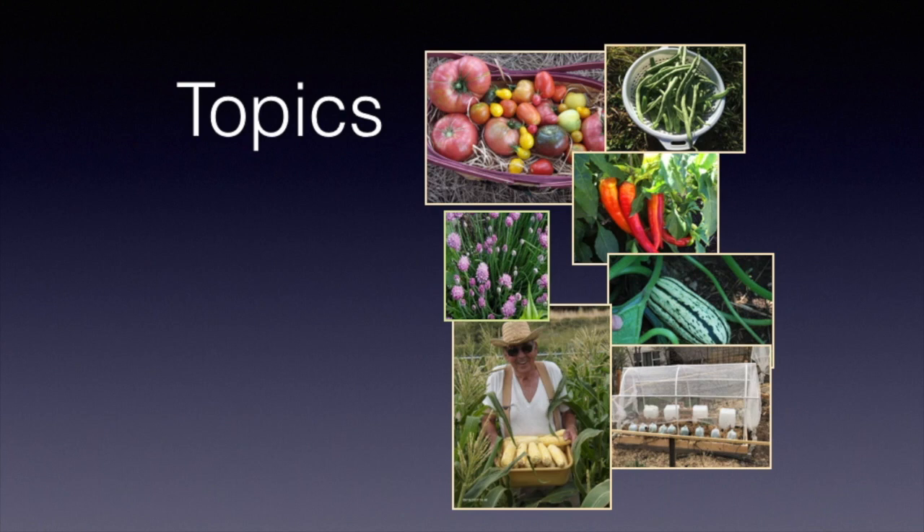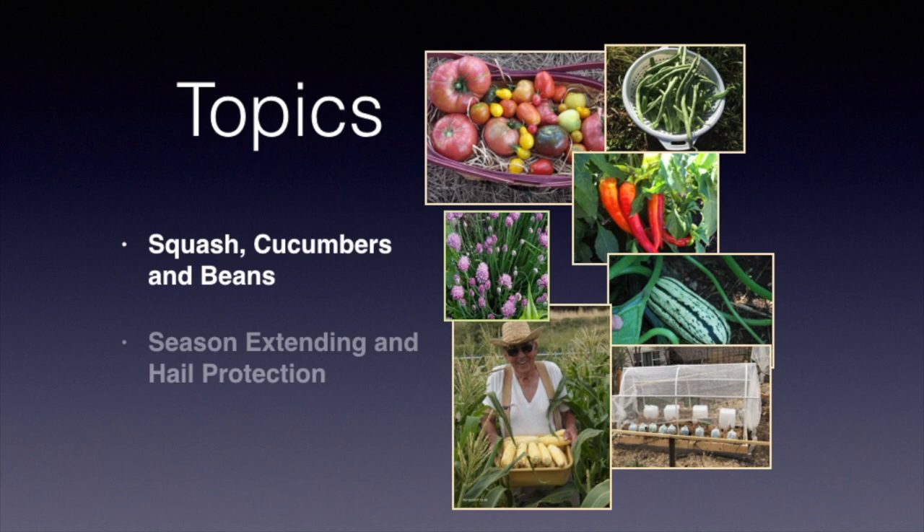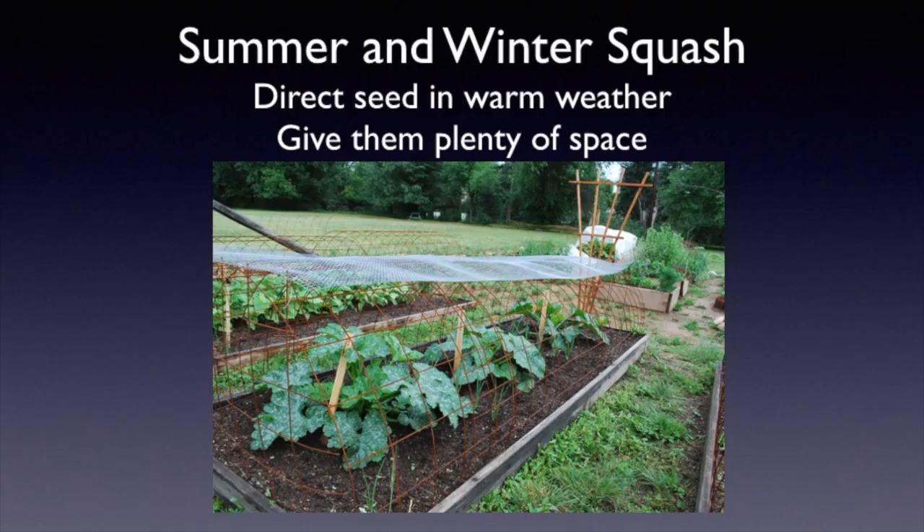This is part four of four of growing warm season vegetables. We're going to be talking about squash, cucumbers and beans, and also season extending and hail protection.